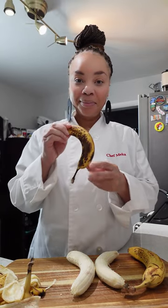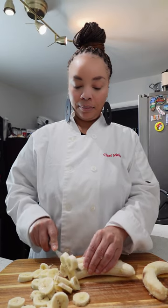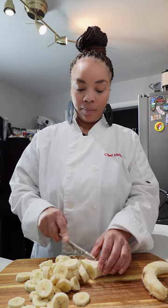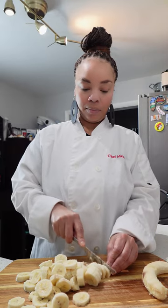You want to make sure that you are using darker bananas. These are the riper ones and they're going to be a lot sweeter than the more yellow or green ones. We're going to chop these in approximately half inch circles. This is going to provide a great texture for our banana pudding.